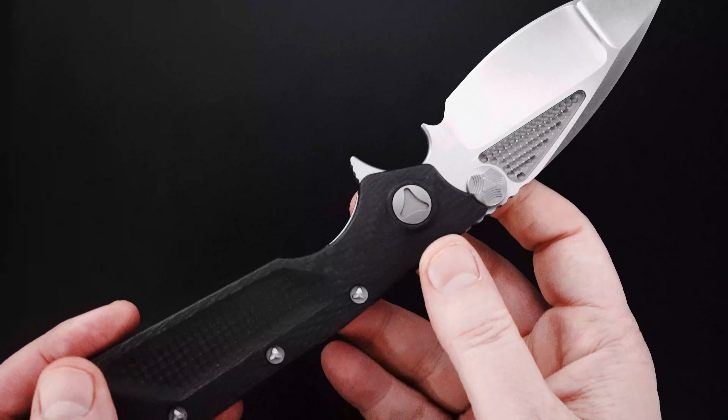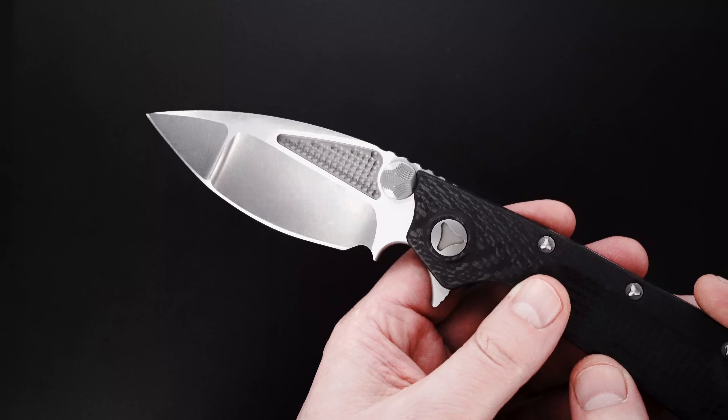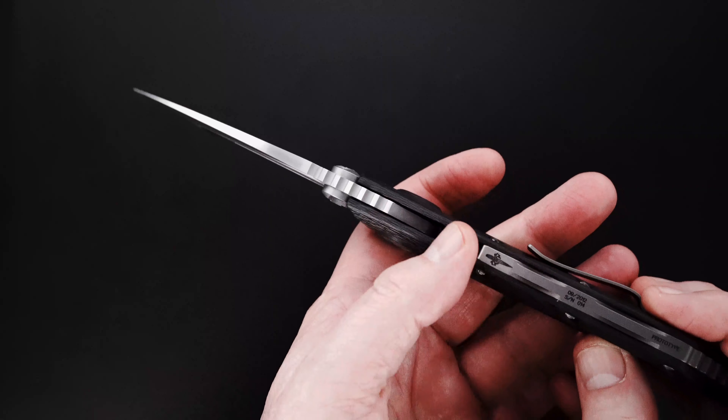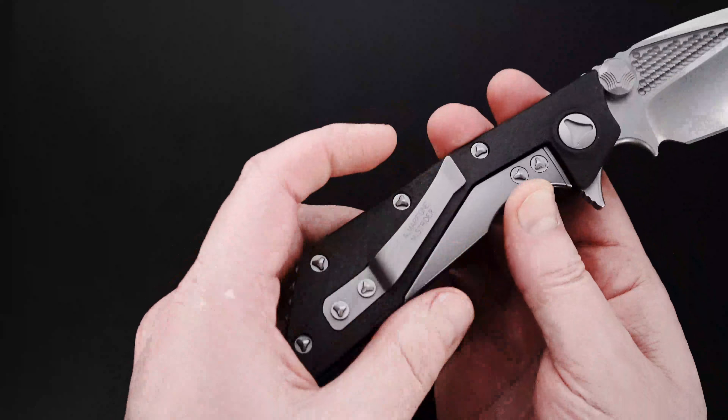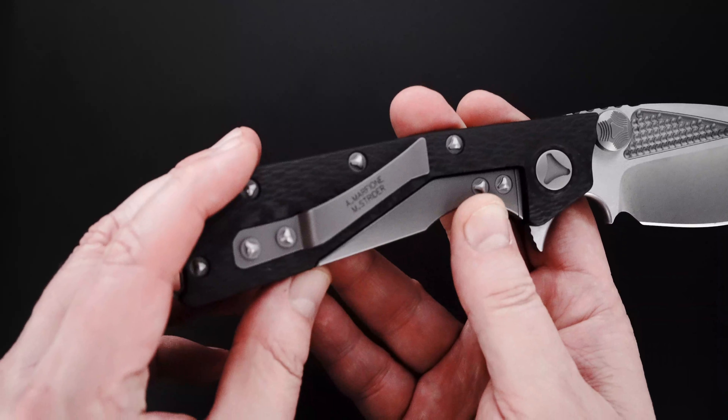You see the action, just beautiful. It's about a four inch big belly blade. Signed by Mick Strider and Tony Marfione.